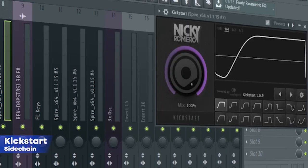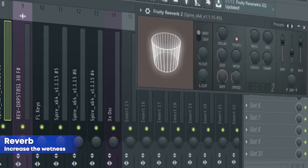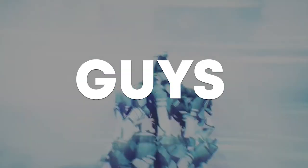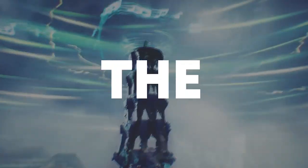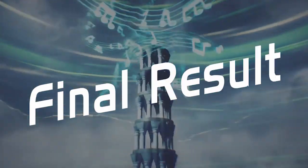For the mixing, I added some sidechain, some reverb, and some EQ. So guys, our track is done. Make sure to like this video and subscribe to the channel. And let's see our final result. Thank you.